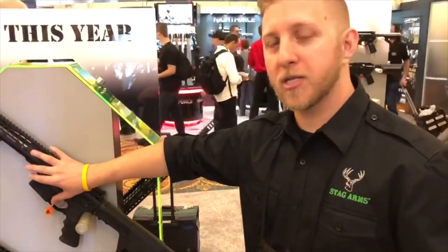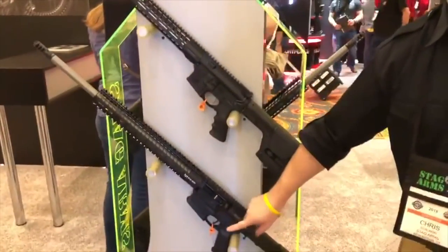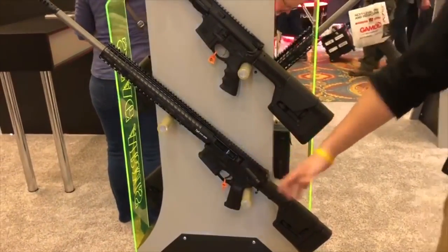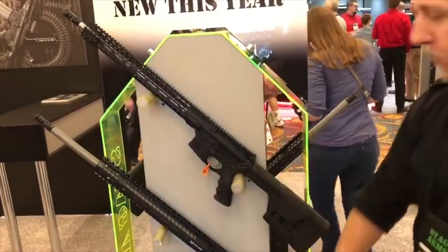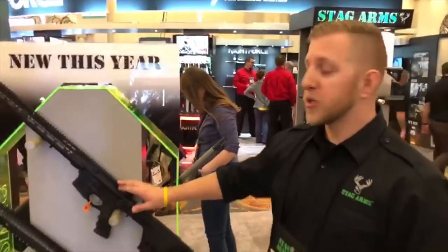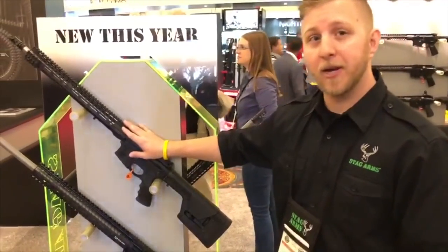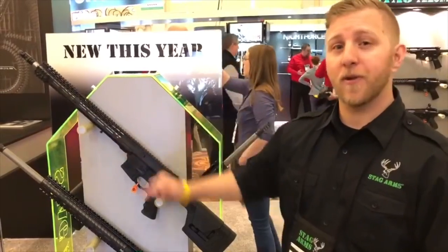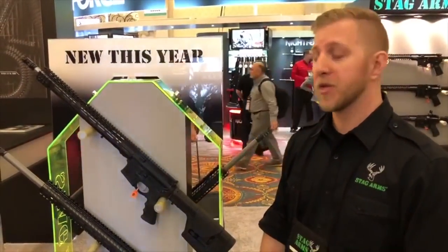This .224 caliber will give you almost the same results as this 6.5 Creedmoor large-frame rifle, but in a small-frame rifle. That's what we've got new this year — the Stag 15 Valkyrie. It's available in both left and right-hand configurations, so for you lefties, we've got you covered. Stag also offers a transferable lifetime warranty and an infinite-shot barrel guarantee.